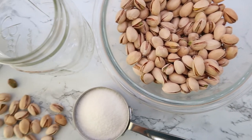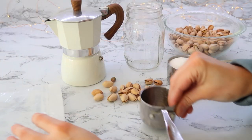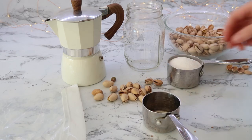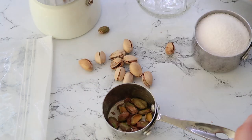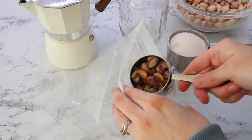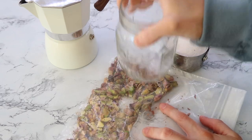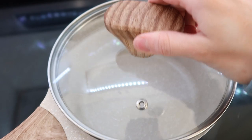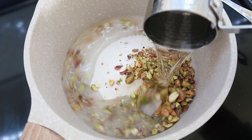The next recipe is a Starbucks dupe — their pistachio latte. I actually really enjoy this drink and I was absolutely floored at this recipe because it tastes exactly like it. You can purchase a pistachio syrup that's already pre-made, but this was so simple. I just shelled about one third cup of pistachios, used the jar to crush them up, and then in a pot I added a fourth cup of sweetener and a third cup of water. I did use a keto friendly sweetener for this.